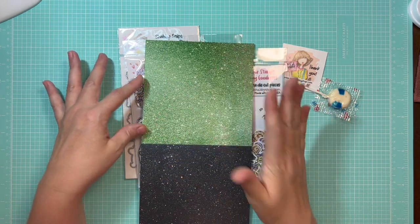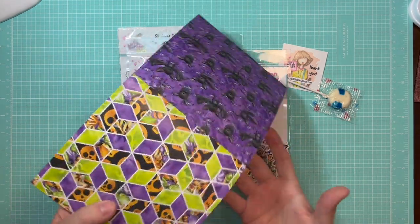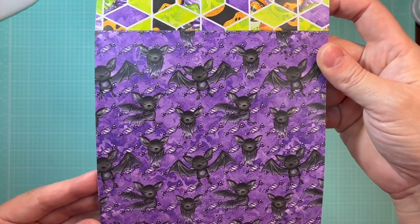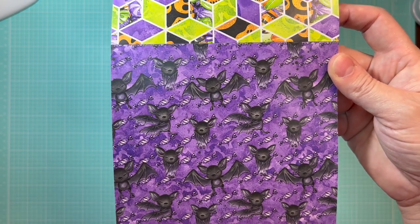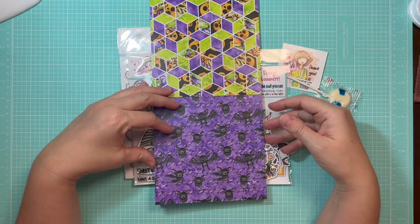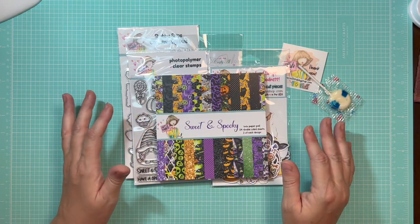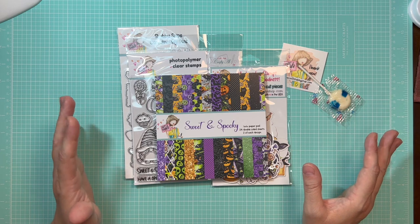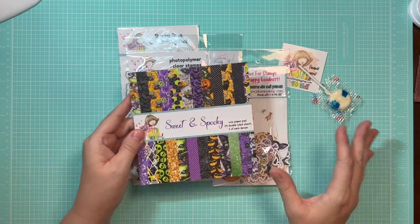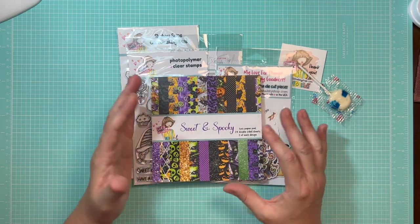The papers have an ombre effect so you get different shades, which I really love. There are some fancy bats — she is just fabulous — and geometric cube designs. These are fantastic papers. Jamie's collections always sell out, so make sure you go ahead and secure these. She said she'd have kits available as well as very few individual items, so pick up what you need.